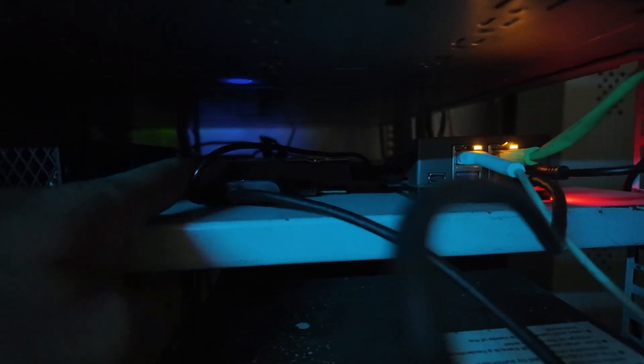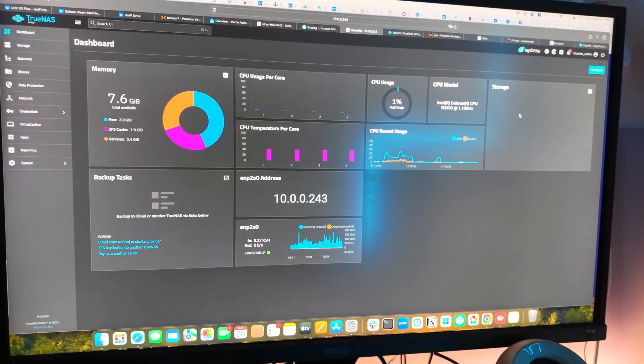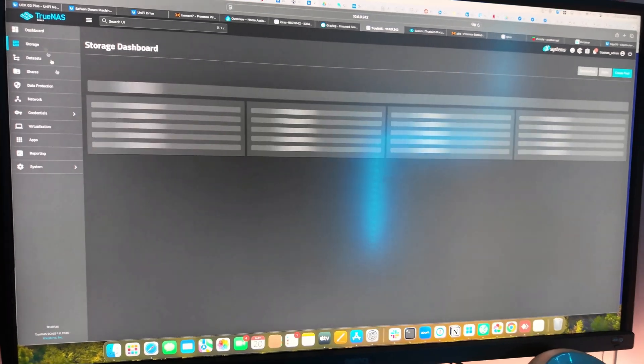This is my Zima board — you can see I have both LAN ports connected to the switch. I was using two external SATA drives, each 1 TB, so about 2 TB total — but usable storage was around 1.5 TB. All that storage has been lost. The Zima board is getting quite hot and TrueNAS is not working properly. Here is the TrueNAS dashboard — when you go to storage, nothing shows up.